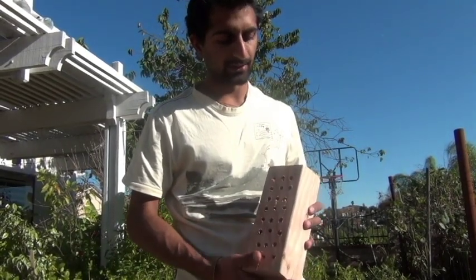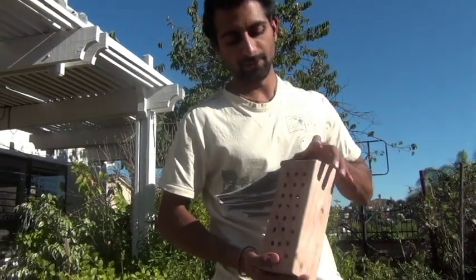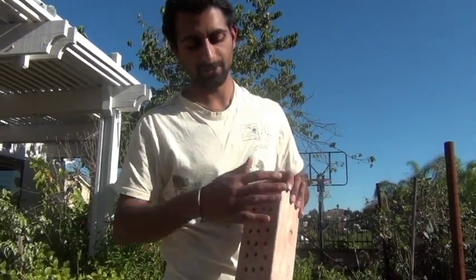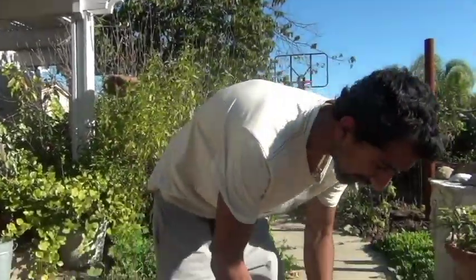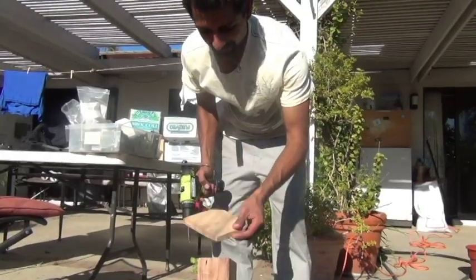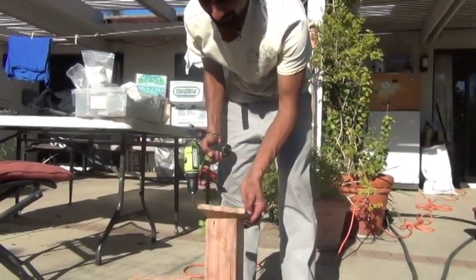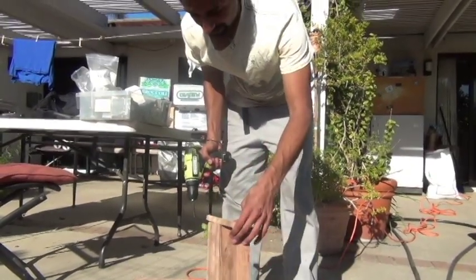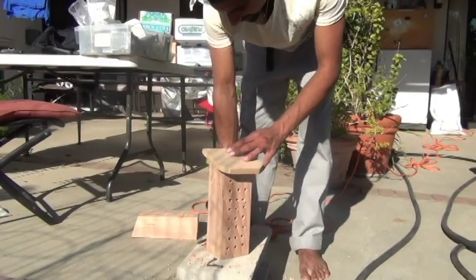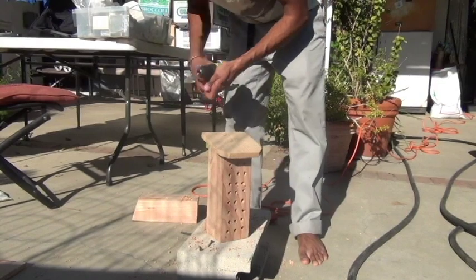The last thing we're going to do is put a roof on top of this. Because if it rains, we don't want the rain to wash away the ceiling they put on here — we want the rain to just fall off. I have my little roof piece here, just under one inch thick. Cut it down to the right size, and now I'm just going to drive these screws in to fasten the roof on.